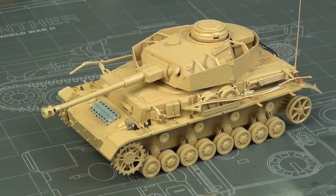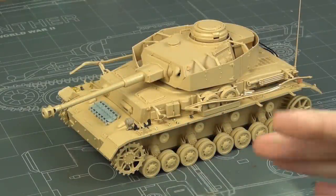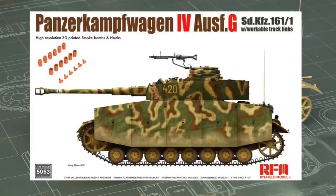Hello guys, this is Panzermarcer36 and today's video is going to be a post-build review of Ryfield Models Panzer IV Ausf G, kit number 5053.